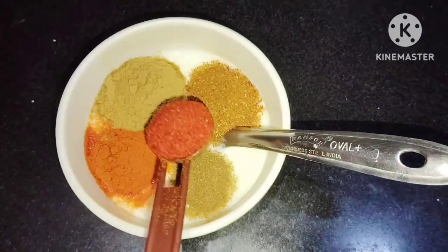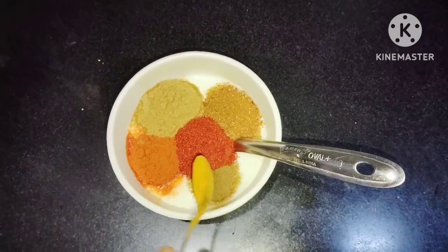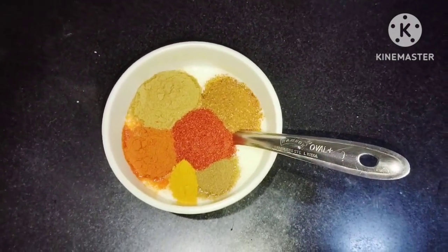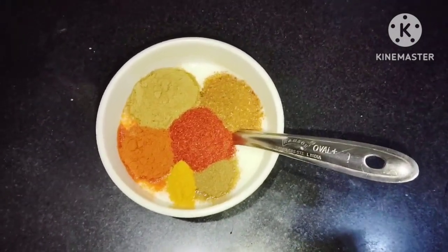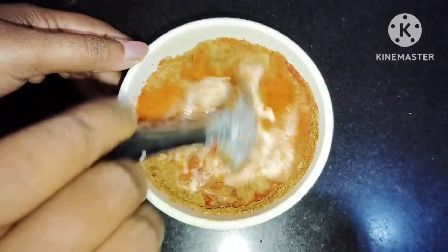Mix it in a blender and mix it into this recipe.